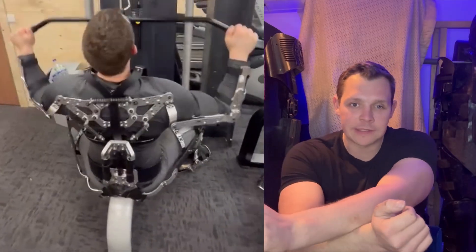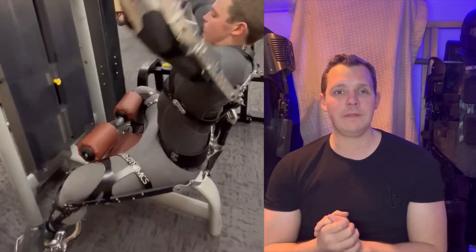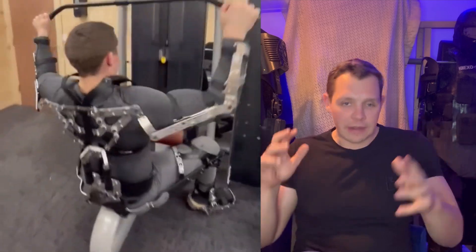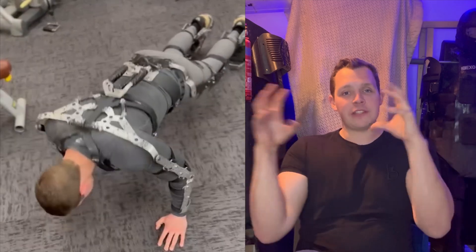I've made a few exoskeletons at this point and this was quite a lot of trial and error, working out what actually works with your shoulders and movement, because there are some things that weren't exactly obvious at the outset of designing an exoskeleton. If we take a look at one of my old exoskeletons, one of my earlier designs was basically this bracketry cantilever system on the back that allowed your shoulders to move in and out and rotate your arms around without anything clashing.